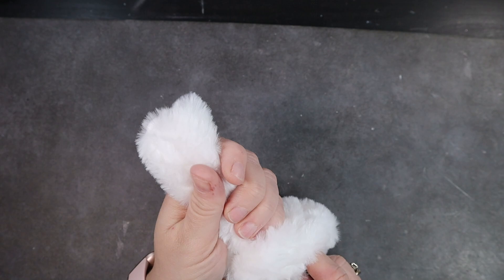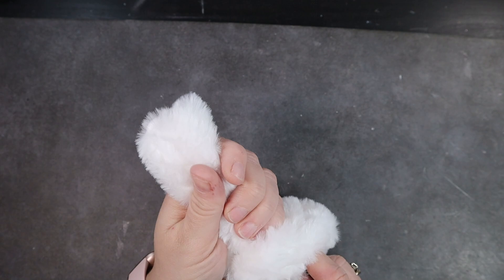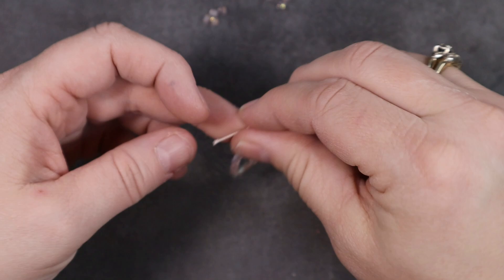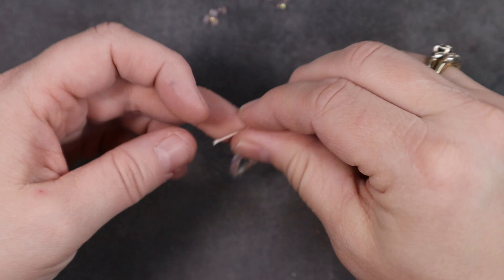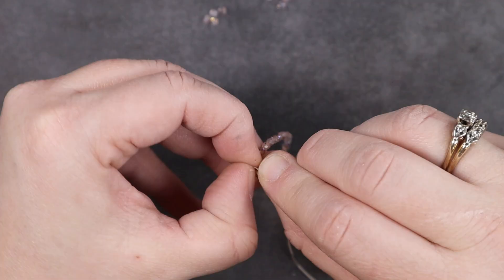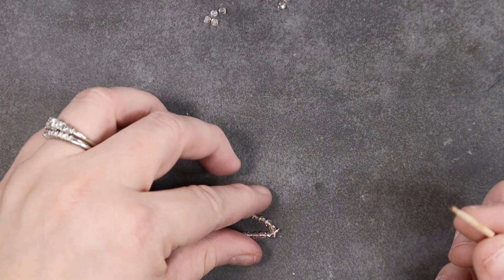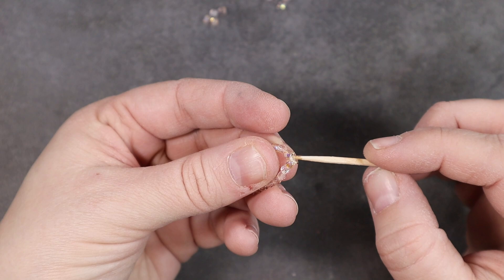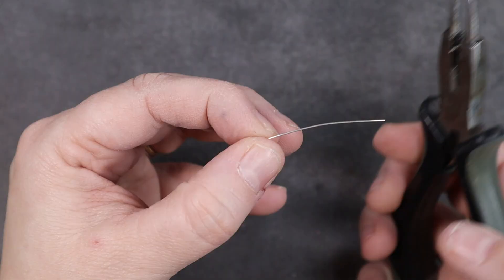I found some beads in my stash that were the perfect shade for her jewelry. I string these onto some jewelry thread and once they're the right length I tie them off, using a bit of glue to secure the knot. For her earrings I took four crystals, slid them on a hairpin, bent them perpendicular, cut off the excess — these slide right into the Barbie's pierced ears.